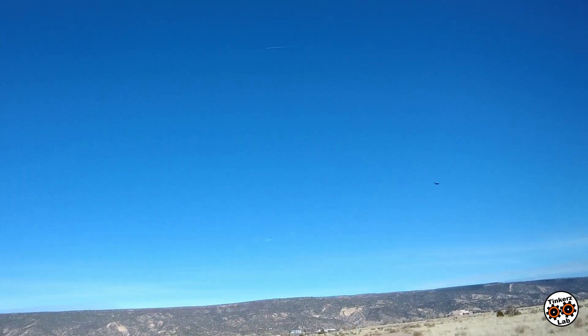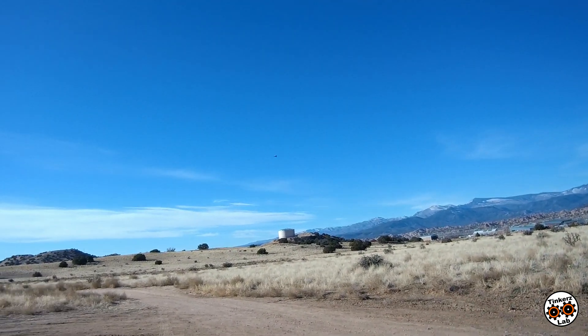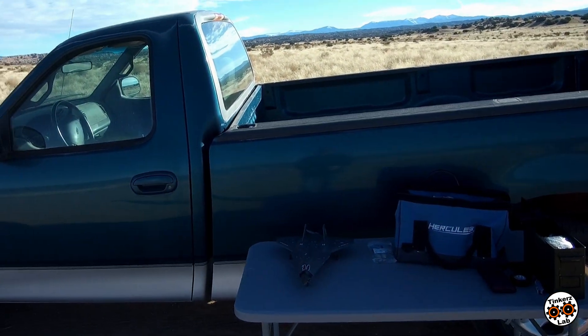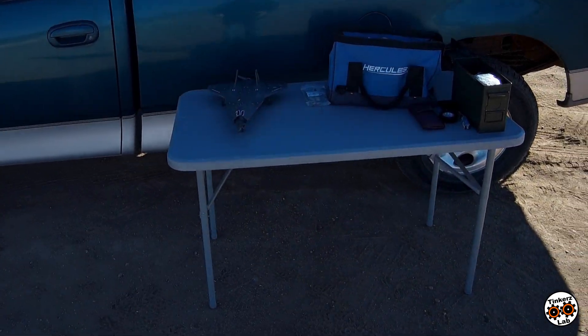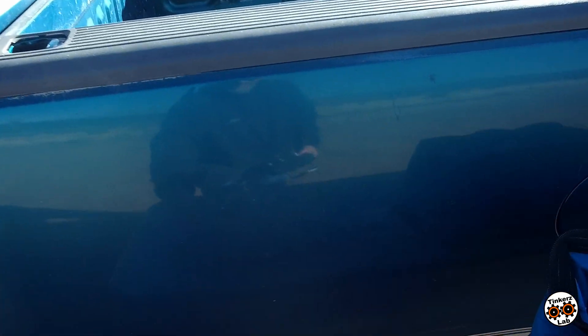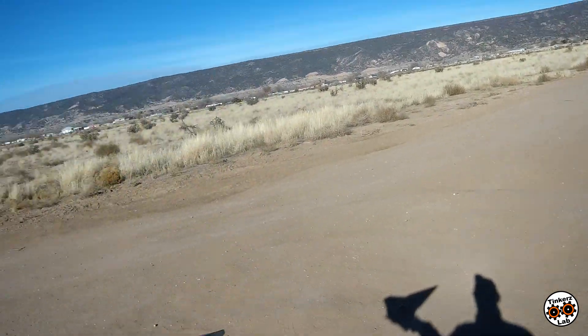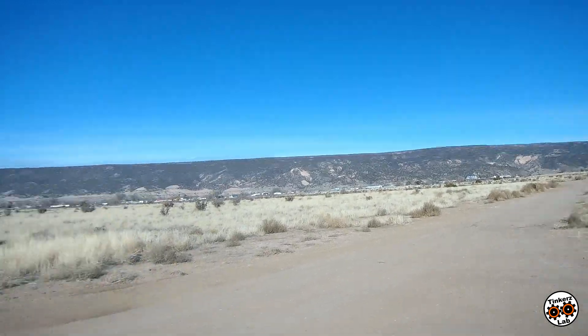I definitely have some tuning to do, but not too bad for a first test. I've got the Flybeard Darkstar SR-72 out here for a test flight after a brushless conversion on this plane. Let's take it out and see if we can launch it. I think with the power system on this I'm going to be able to launch it at about 40 to 45 percent throttle.